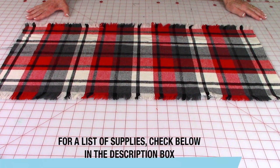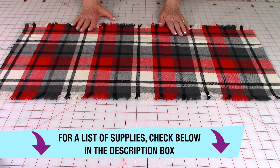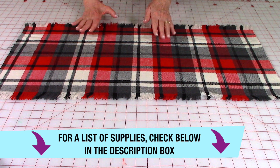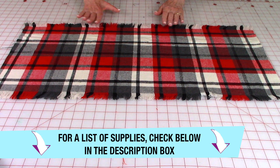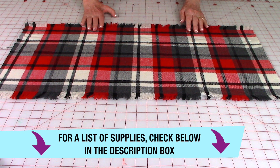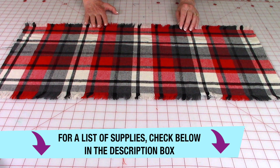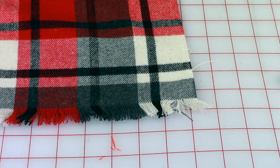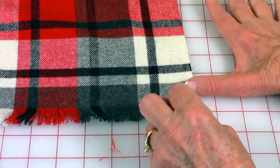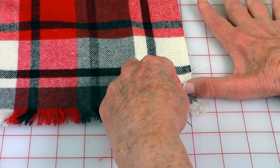This fabric was purchased from Joann Fabrics and Crafts. It feels and looks something like flannel but it is not — it is a polyester fabric with a very loose weave. When you're looking at your fabrics, make sure you select fabrics that have a very loose weave, as it's easy to pull the threads out.